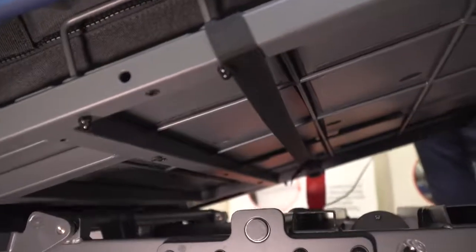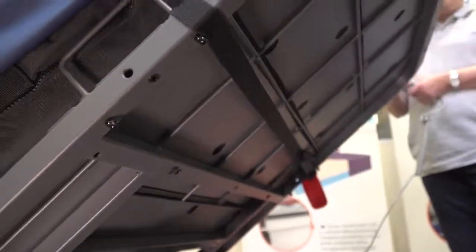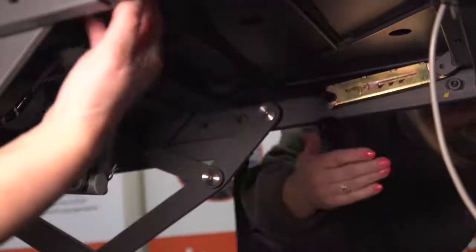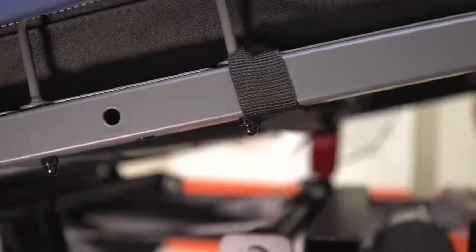Upon installation it's important to ensure that the securing straps are attached to the moving parts of the bed frame, for example the knee break and the back rest. Never secure the straps to the outer edges of the bed frame as this will damage the mattress and the bed.